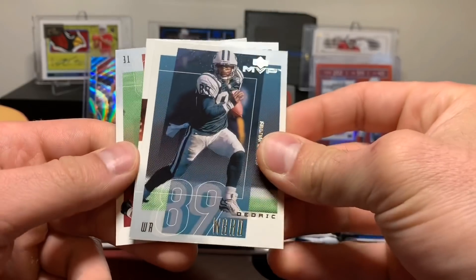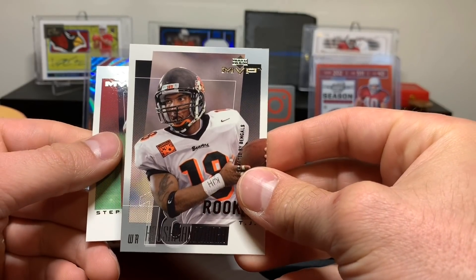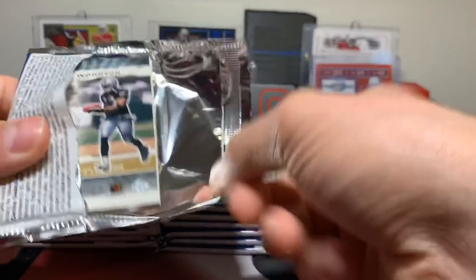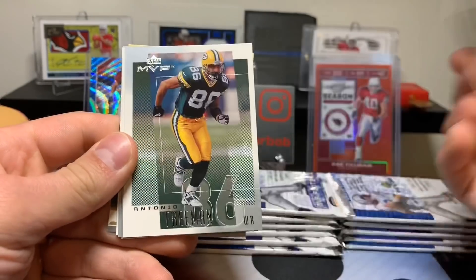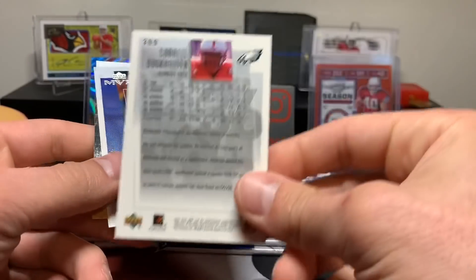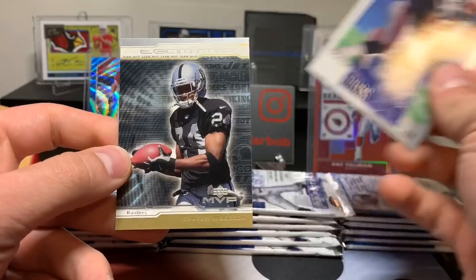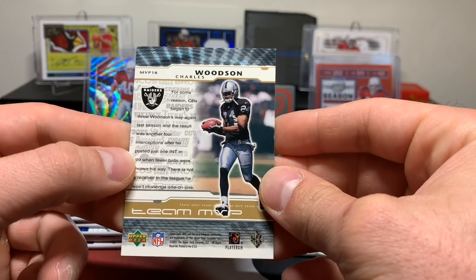Diedrich Ward. T.J. Hushmanzada rookie - that's cool. Steven Alexander. Justin Watson, Chris Chandler, Antonio Freeman, J.J. Johnson. Carl Buckhalter for the Eagles. Patrick Pass. And we got another team MVP - Charles Woodson. Very nice.